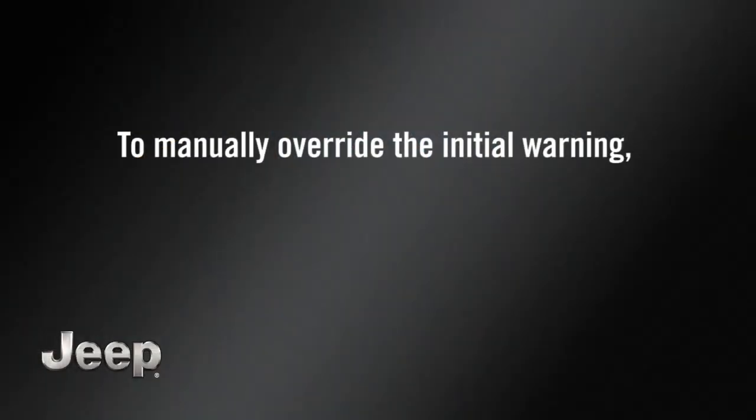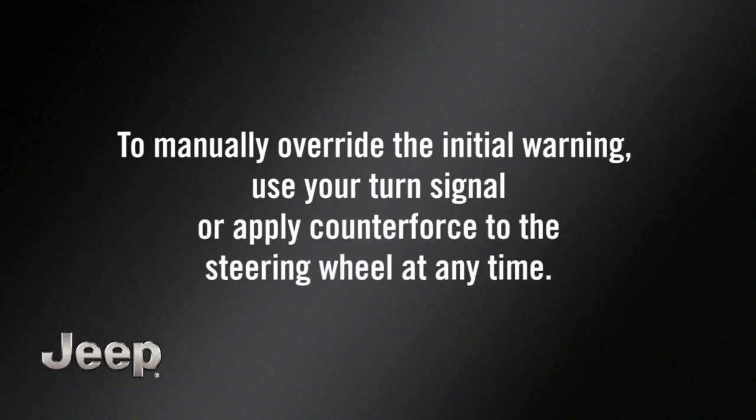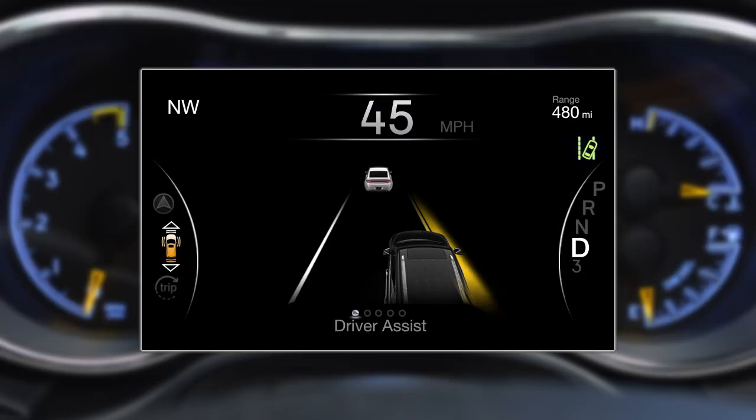To manually override the initial warning, use your turn signal or apply counterforce to the steering wheel at any time. If you continue to drift out of the lane, the steering wheel pressure and visual warnings will continue.